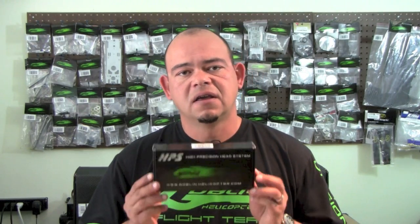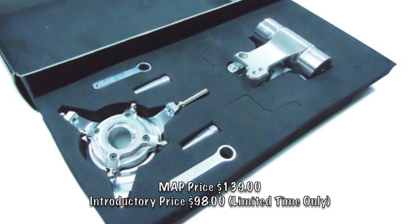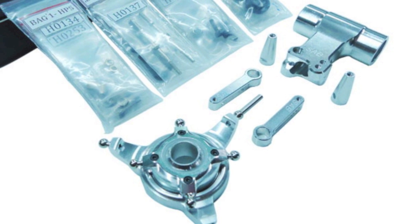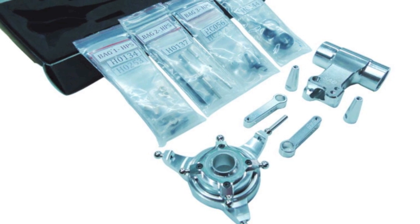The kit for the 700 is a little bit more expensive and has a little bit more stuff in it. The kit for the 700 does come with a swash plate, because you need a swash plate with four holes to make the conversion. It also comes with the wider head block and the appropriate blade grip arms. These are only sold as an option — 100% optional — and this was done to satisfy the demand for those who wanted a more traditional, good old-fashioned type of head design.